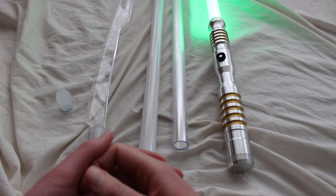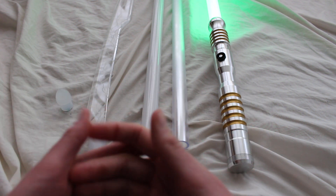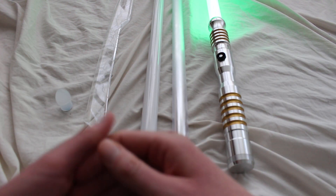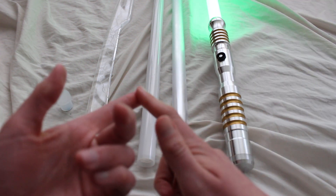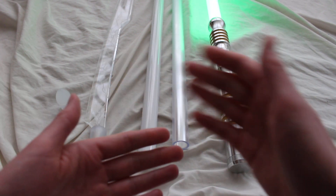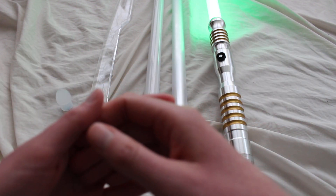Duel worthy lightsaber blades must be strong enough to endure sparring and also safe enough to minimize harm to an opponent or to yourself, because lightsaber dueling should be fun. We don't want anybody to get hurt, so it's very important to have the right gear — the right lightsaber hilt, the right lightsaber blade, and also the right lightsaber safety gear. This video is focusing on the blades specifically.